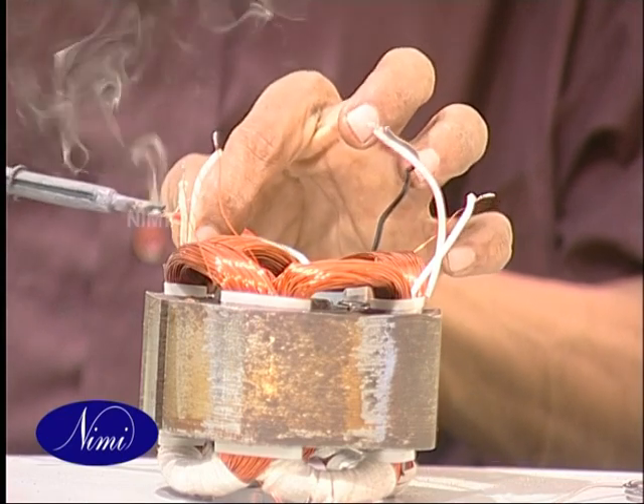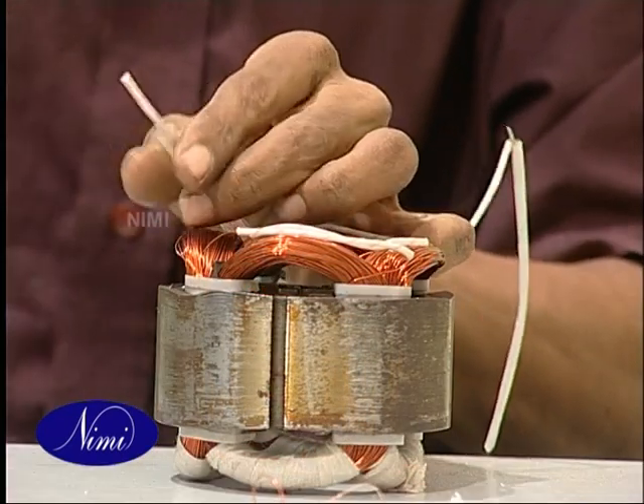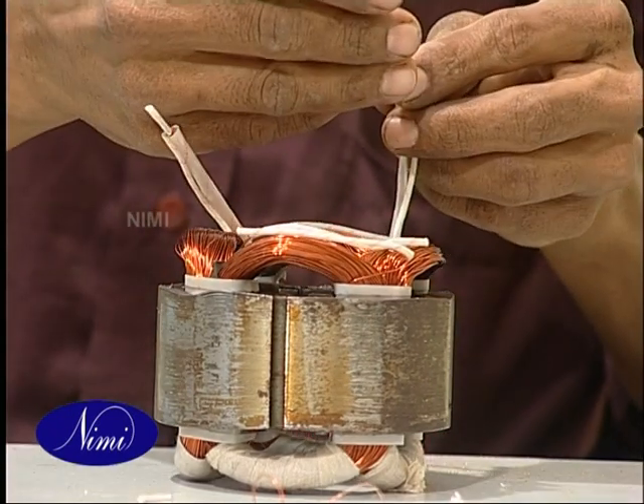Solder the end connections and pull the sleeves into position. Then connect the lead wires, solder them, and insert sleeves on top of them.